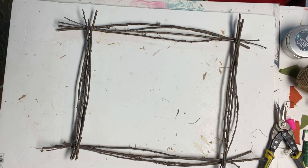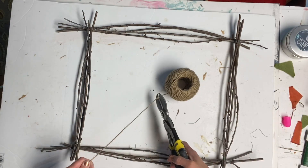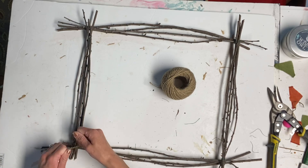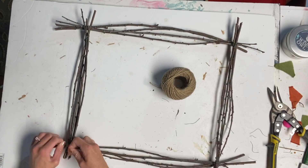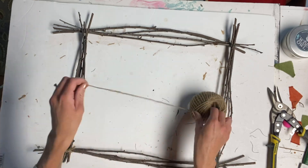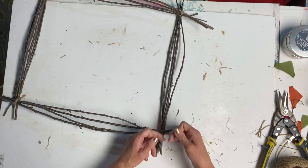You can also use some E6000 or some wood glue for the sticks. I then took some jute and tied it around each corner of the frame. This was just another way to hold the sticks together, just in case the glue wasn't enough.